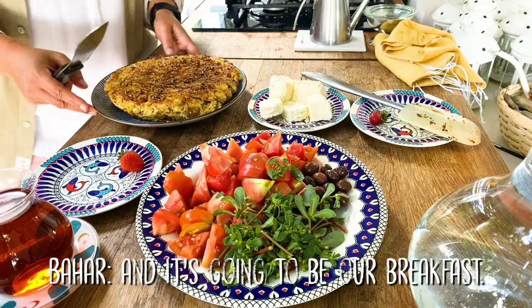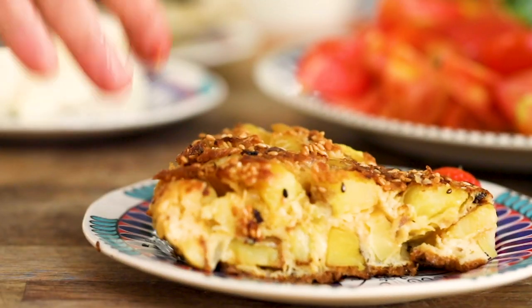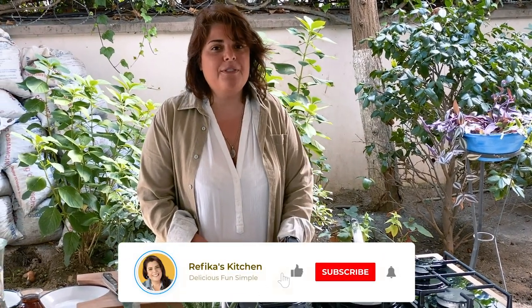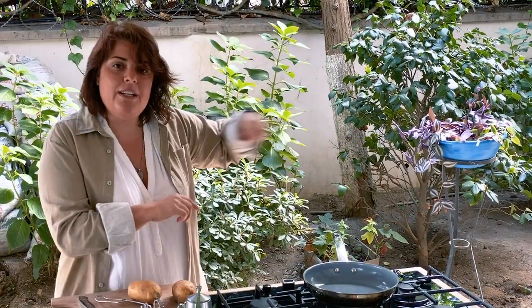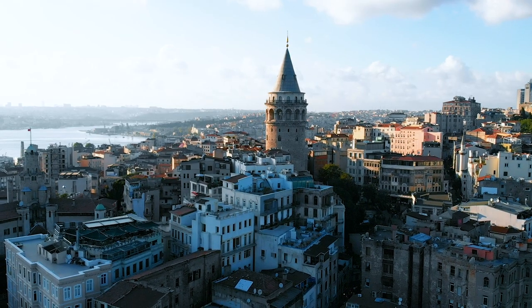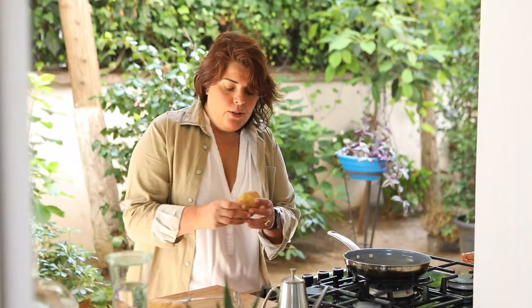It's going to be our breakfast. I have bad news for you, Bahar — there are lots of workers around, the smell is going to reach their noses as well, so we have to share and we're going to have like a small slice. If we're ready we can start, and meanwhile at some point I want to show you the kitchen we've made outside.